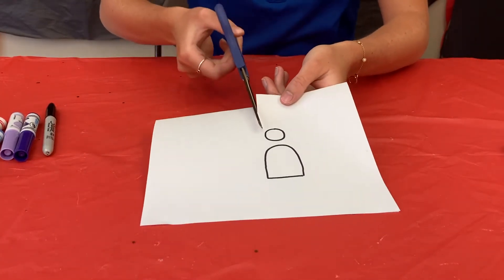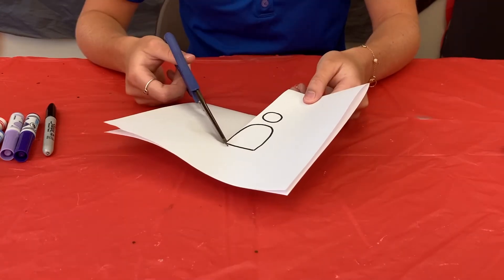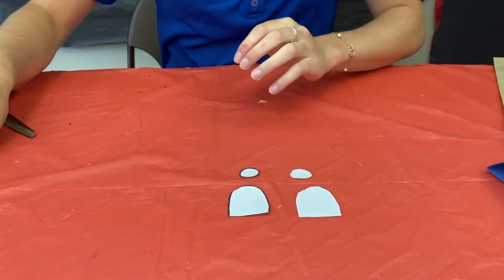The next step is to take your scissors and cut out the outline that you made. The reason why the paper is folded in half is so that you can cut out two identical pieces.